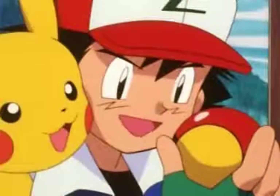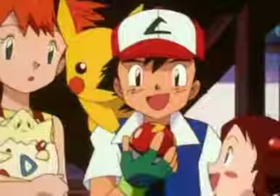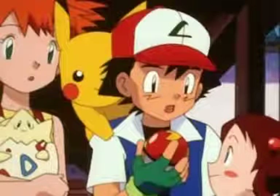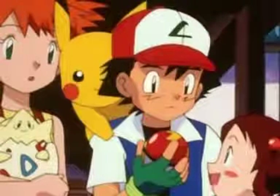This is what an Apricorn Pokéball looks like. That one's made of white Apricorn, so it's called a Fastball. It's meant to be used on Pokémon that can run away quickly.